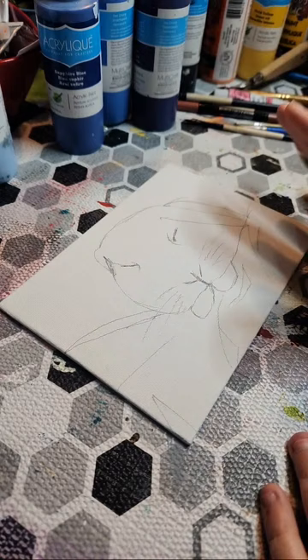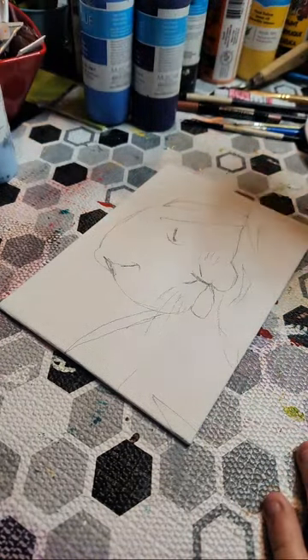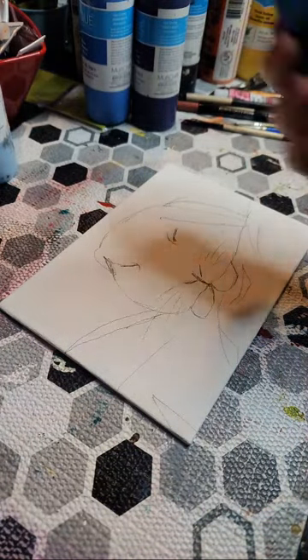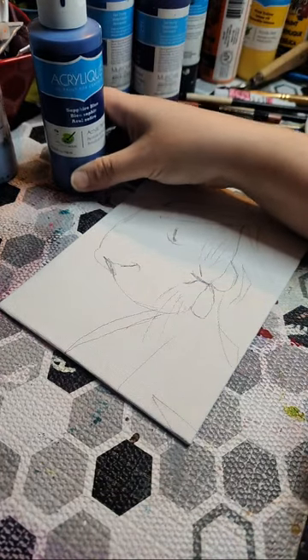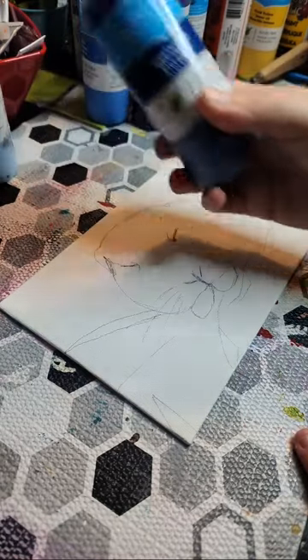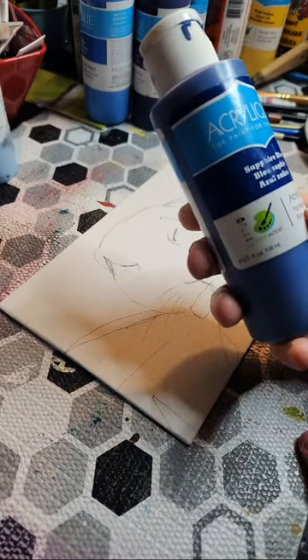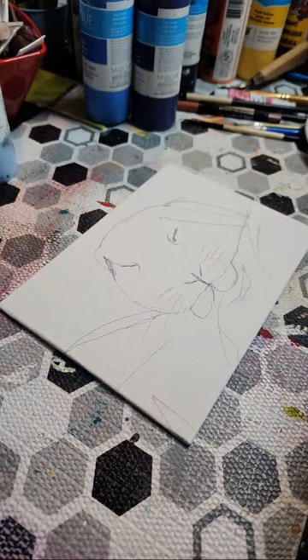The first thing I want to do is get the background set up, so we're going to need a darker blue. The paints I'm using are from the dollar store, so you can get them yourself for very cheap. They're also at your local Walmart. It's called Acrylic Crafters and this is what I've been using since I started painting. I really like this type because it has a matte finish to it.